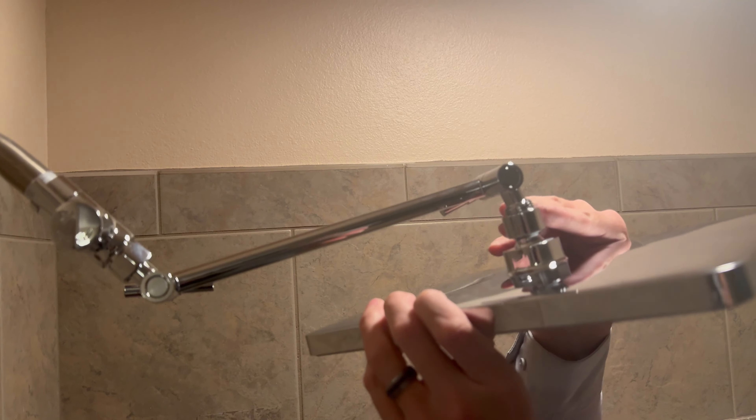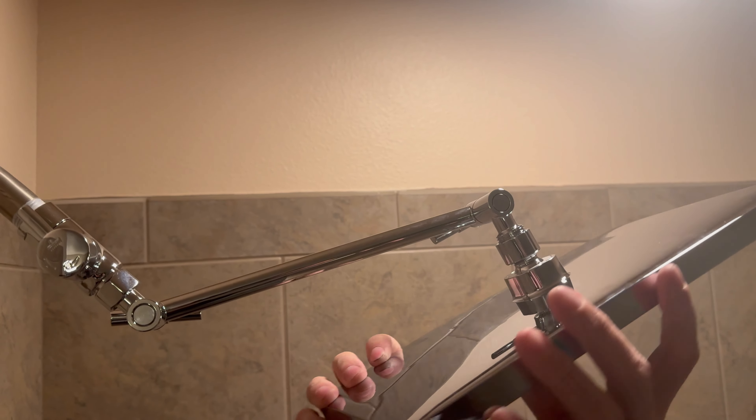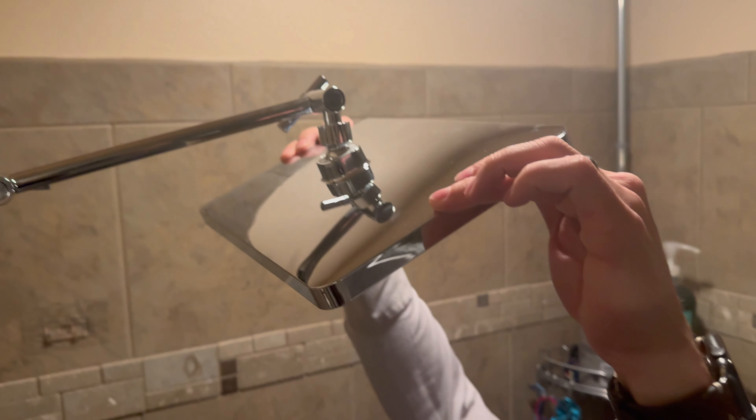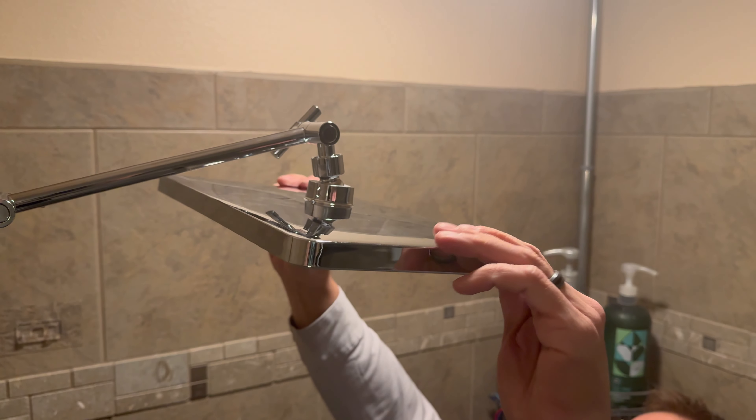Then we install our adjustable showerhead arm and screw on the 12 inch rain showerhead. You can see it's adjustable once installed for perfect positioning.